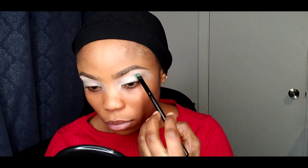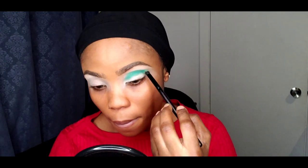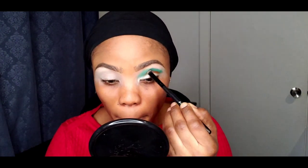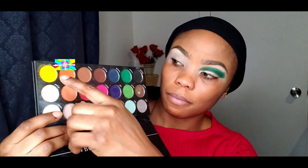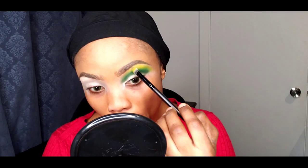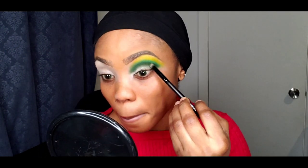Now starting my eyeshadow with the green color, transitioning with the green and blending it from the outer part to the inner crease area. I applied the brown color to give it a darker base for transitioning, blending that brown into the green to make my green come out darker. Now I'm using yellow — just like the name of the look says, it's a tropical look. In the tropics we have green leaves, yellow leaves drying up, and oranges — that's where I got the inspiration for these colors.